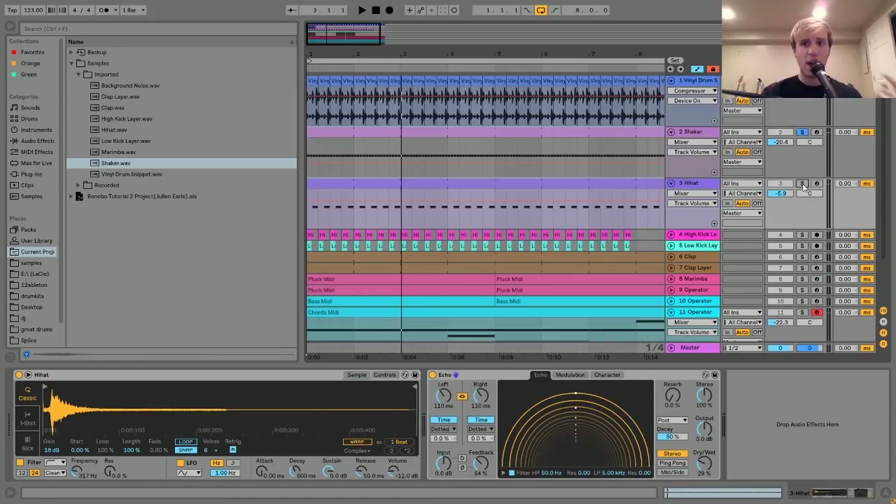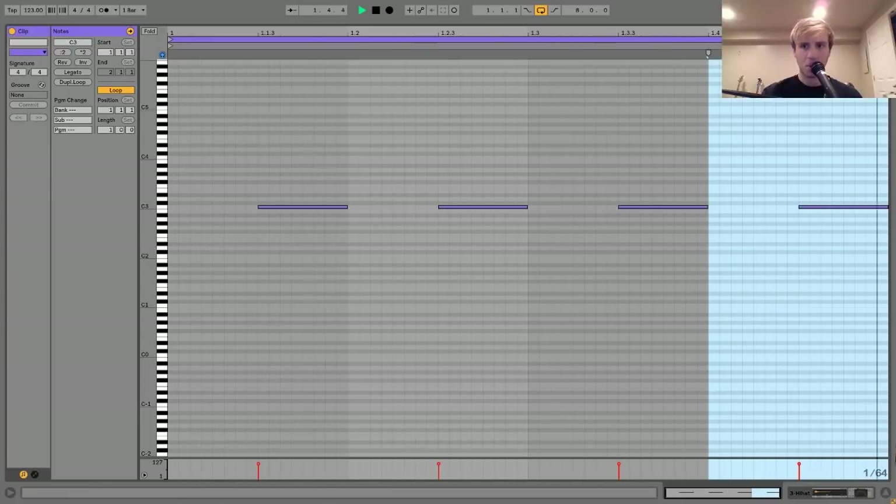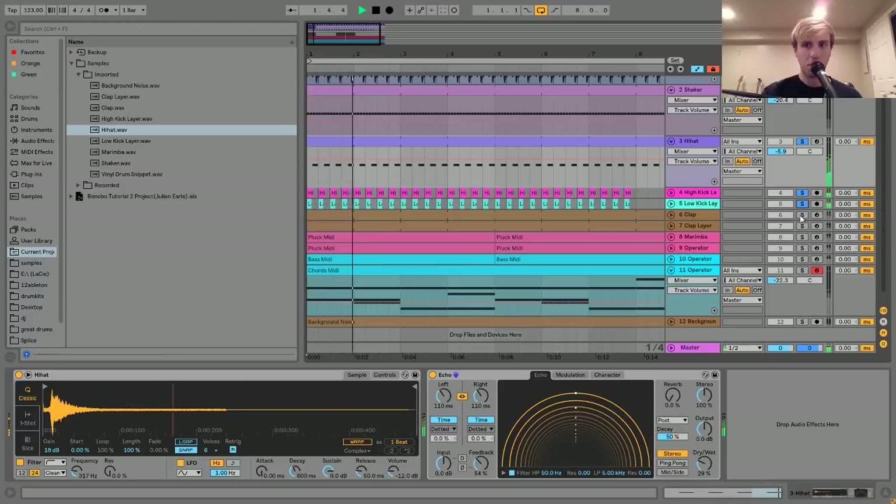The next thing I have here is this little hi-hat which plays on the upbeats. I took this hi-hat - a kind of nice textured hi-hat, I believe also from an old drum break - and put it in a Simpler playing on the upbeats. I have a little tiny bit of echo on it; the dry-wet and feedback are both pretty low, just adding some nice space. Those echoes are almost like an extra layer of percussion, helping to fill in the space.